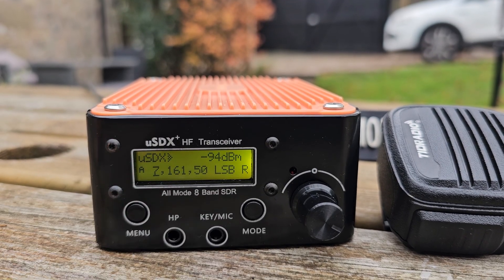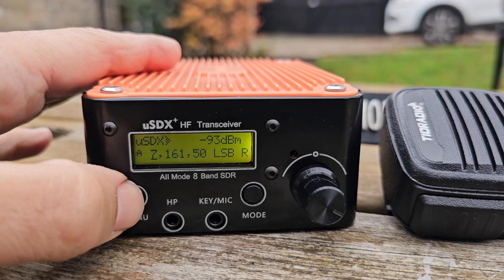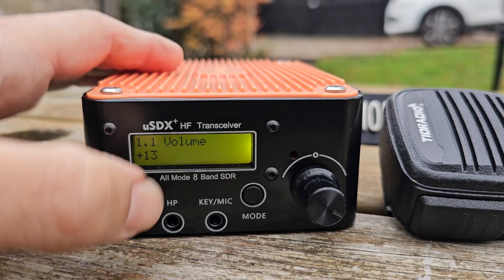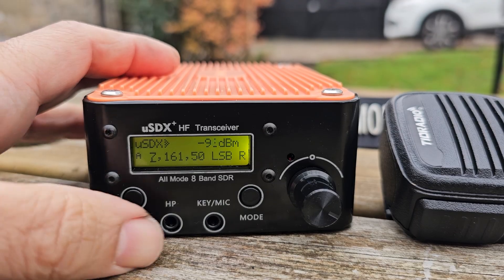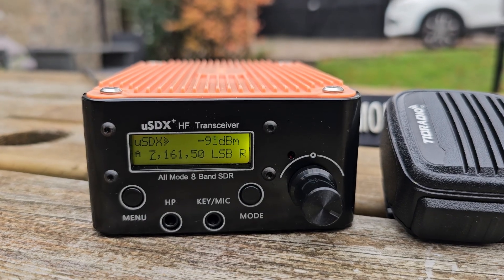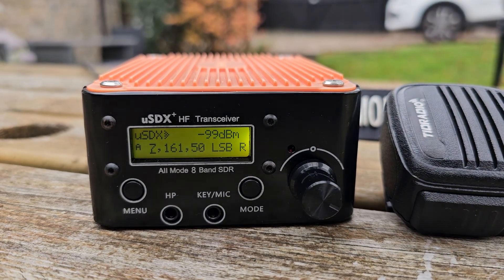I love this little device — it's got a built-in 4000mAh battery. We can add our key if we want to do CW. There's a menu button here to scroll through, turn the knob, plug in headphones, and change the mode. Or if you double press this knob it will change band.